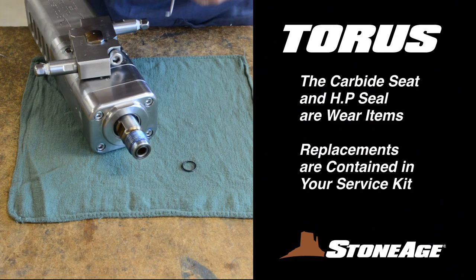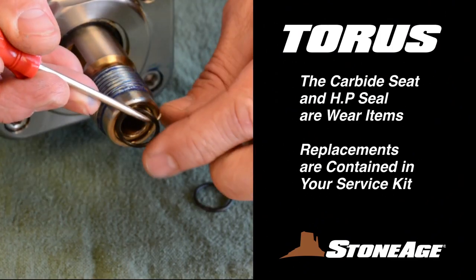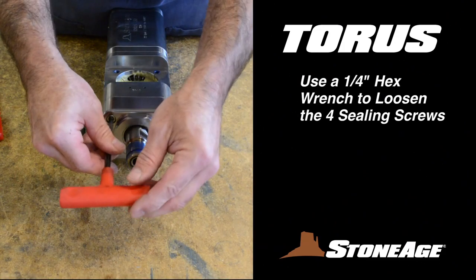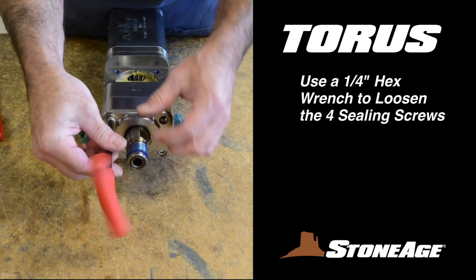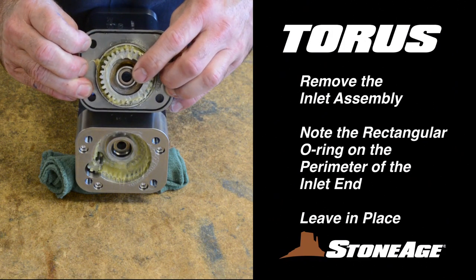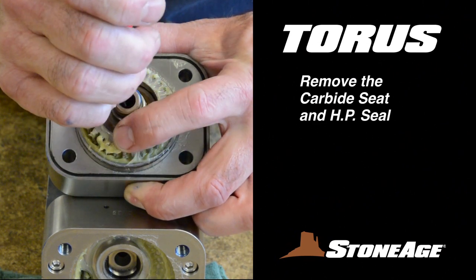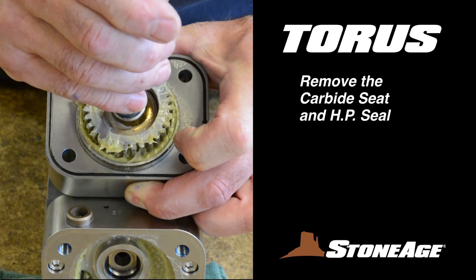With the cross shaft removed, we'll tackle the inlet end. First, use a pick to remove the O-ring from the end of the inlet shaft. Next, use your quarter inch hex wrench again to remove the four sealing screws. Disconnect the inlet end from the body. Note the square shaped O-ring in the groove, similar to the one in the cross shaft assembly. The inlet assembly also has its own seat and seal.